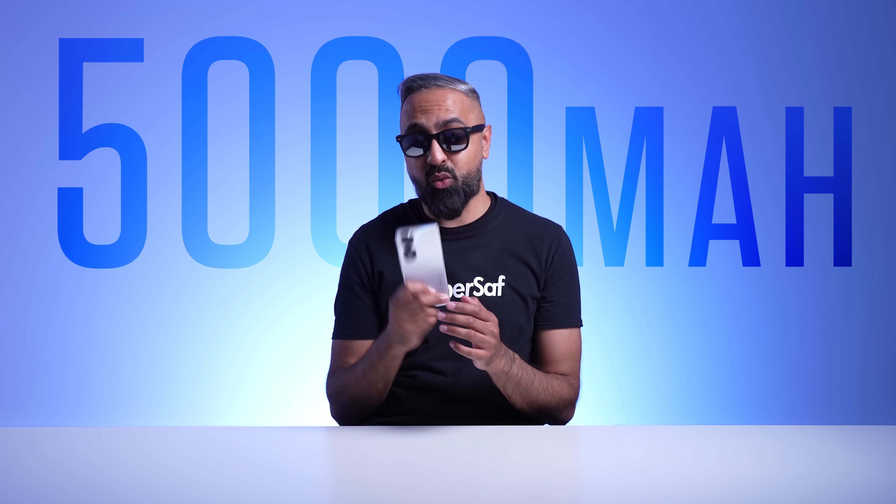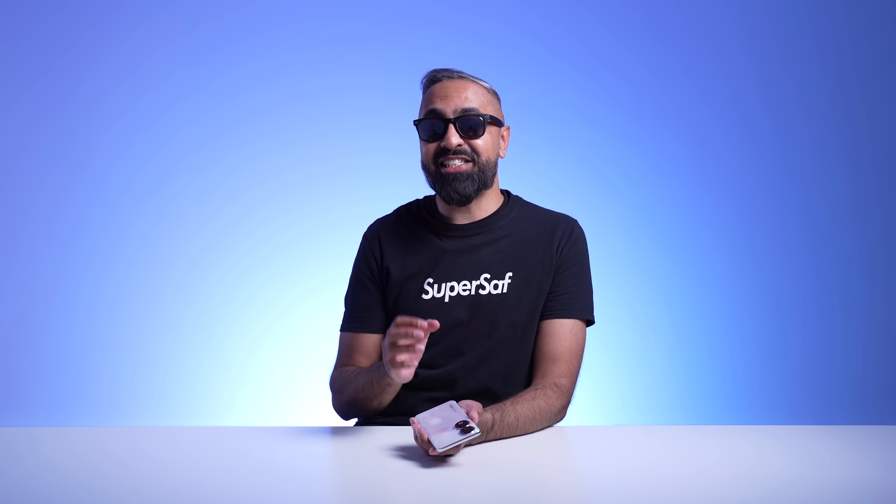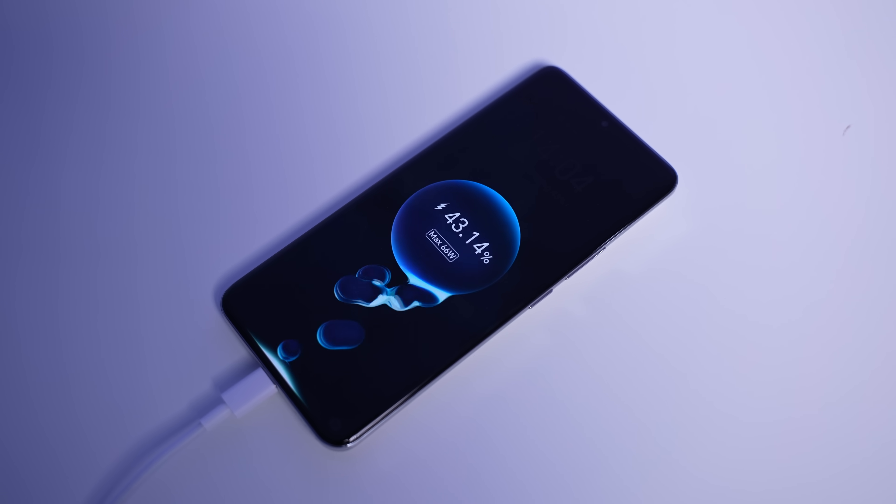For the battery, we do have a large 5,000 milliamp hour battery, which is quite impressive considering the compact size of this device, and that will give you all day battery life. You can get a very quick top up with the included 66 watt supercharger.